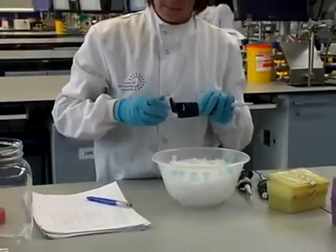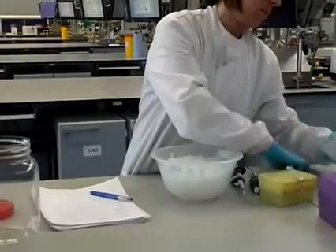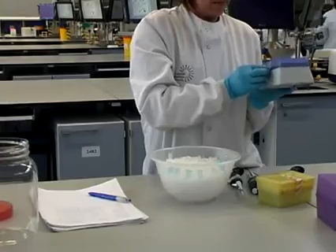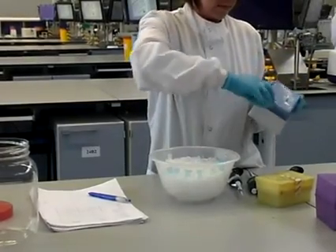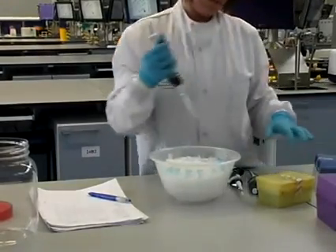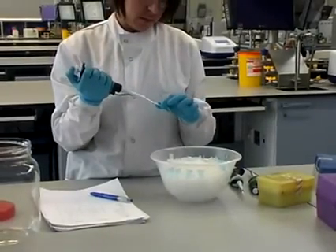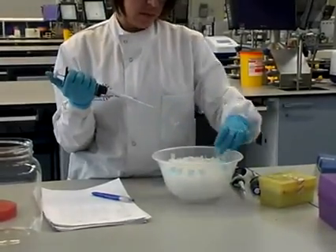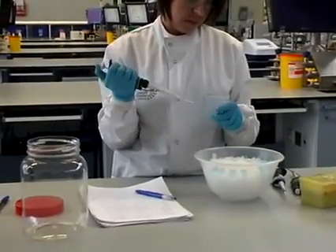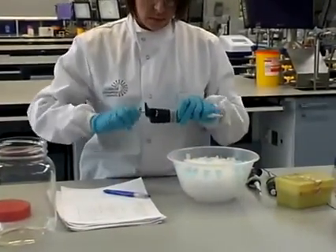Pipettes are used to ensure that you get the correct volume of each reagent. As you add the reagent to your master mix you tick off your working list to make sure you've added your reagent and that you don't add double the volume required. Magnesium chloride helps the enzyme to anneal to the DNA strand. The enzyme used is Taq polymerase, which is added at the end.